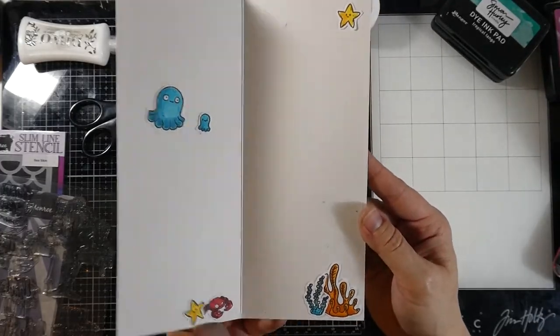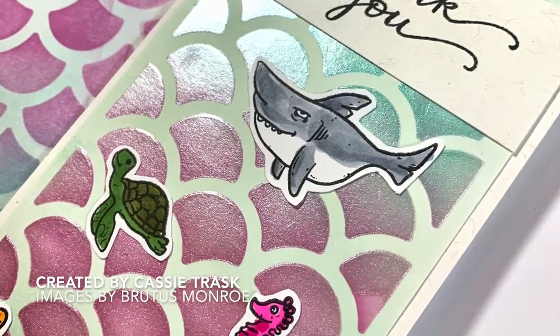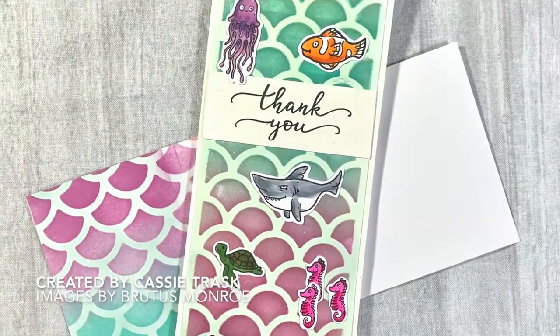That's going to finish off our card for today! If you liked this video I would appreciate a like, go ahead and subscribe if you haven't already done so, and as always I will see you very soon in another video. Bye everybody!